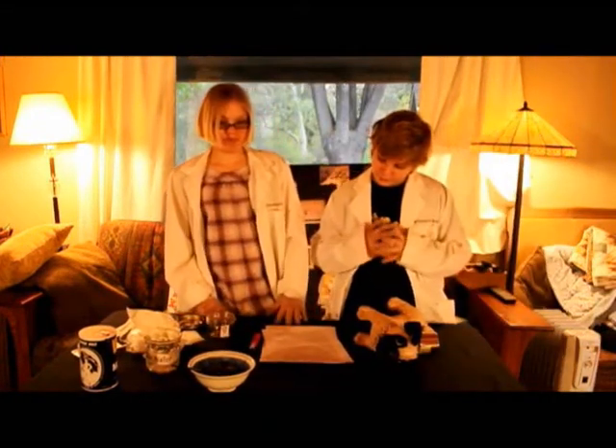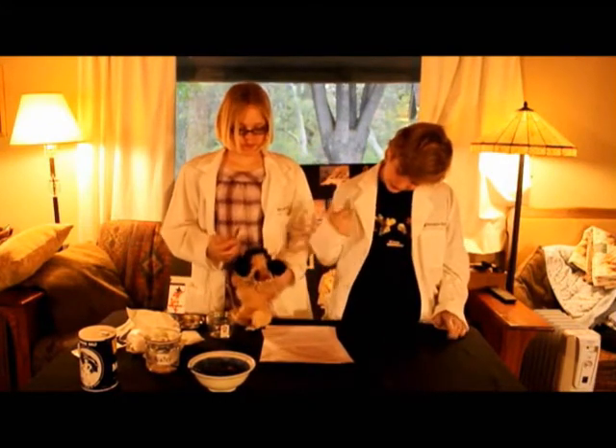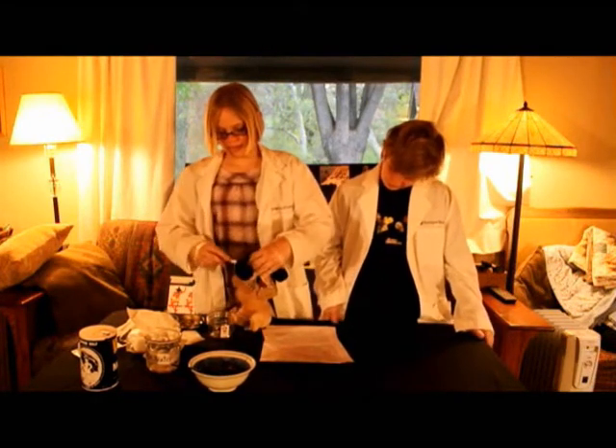Next, we remove the eyes and place them in a canopic jar with Barton's name and symbol on it.